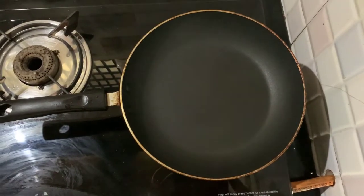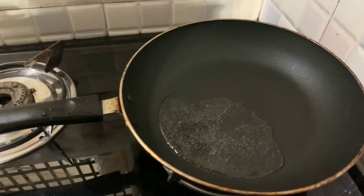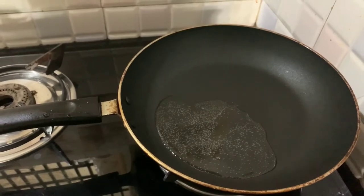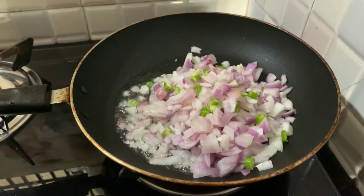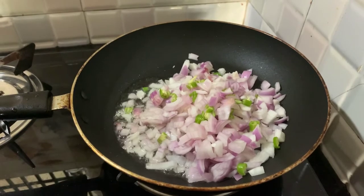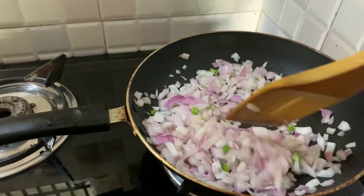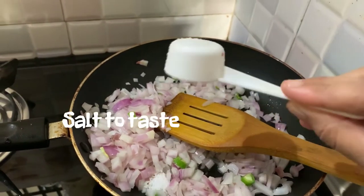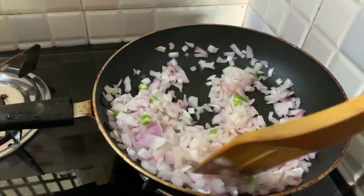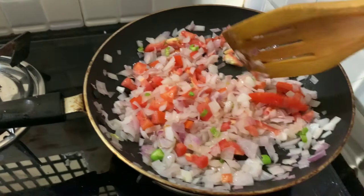Mix it together. In the pan, we put the pan in oil. We add garlic, and then we add the other ingredients. We add tomatoes as well.